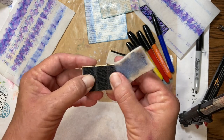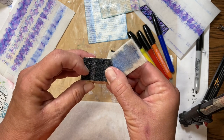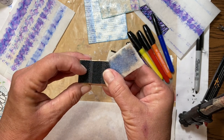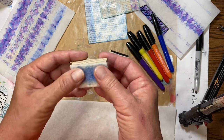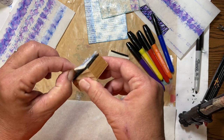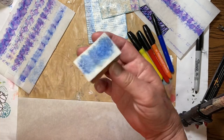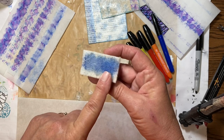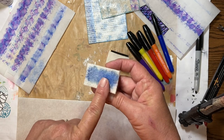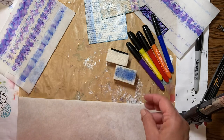This is the hook side — the hard, pokey side of the hook-and-loop Velcro. That just grabs right onto your felt and holds it there so you can use it. Don't throw these pads away. The more you use them, the better they actually will be.